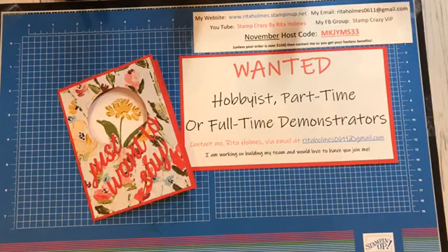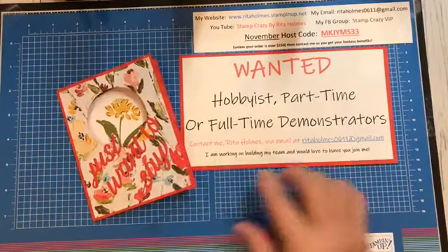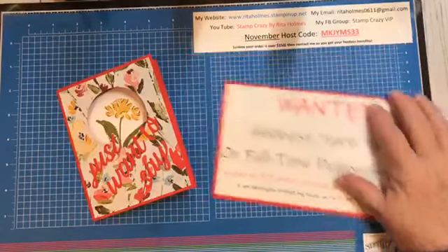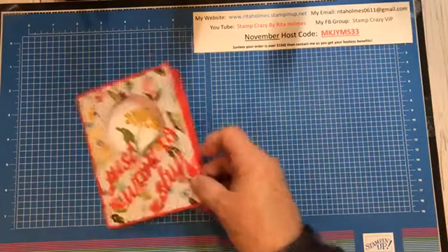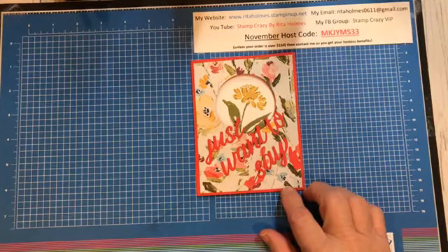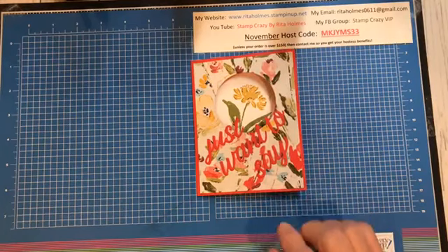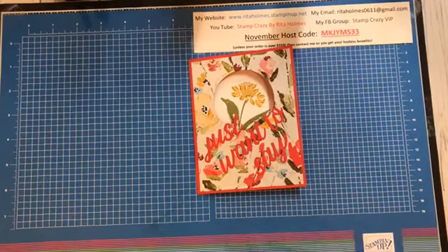I am going to go ahead and get to my card. I will tell you that this card that I'm making today — the sample I'm making — I am using product from what will be coming out in our mini catalog from January to June 2021. So it's not available yet, but I wanted to show it and be able to showcase it a little bit so you would have an idea of something that was coming in the catalog.